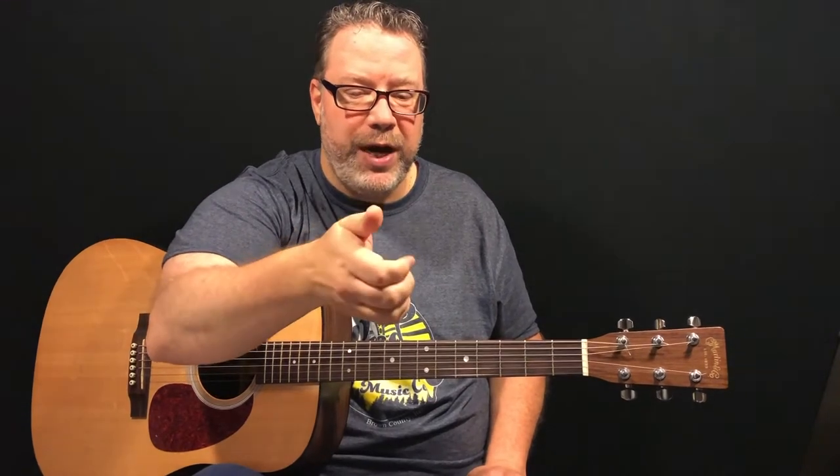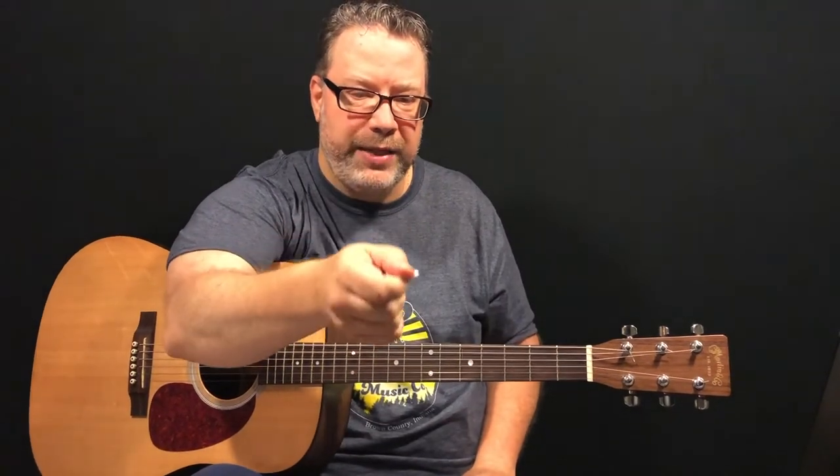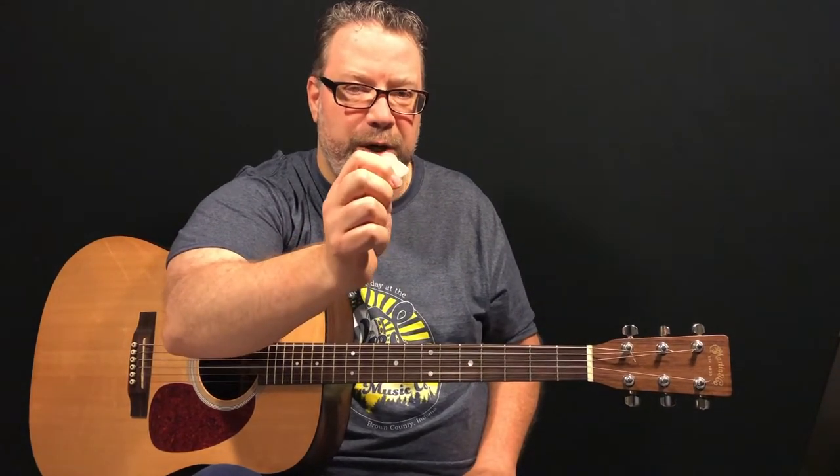We're going to go back and go basic with how to hold that guitar pick. I recommend folks pretend like you're pressing on a remote control — remember what remote controls were back in the day. Then you rest your pick onto the top digit of your index finger and press down with your thumb, kind of like you're clicking that remote control. When you have that kind of grip, you'll have much better control.